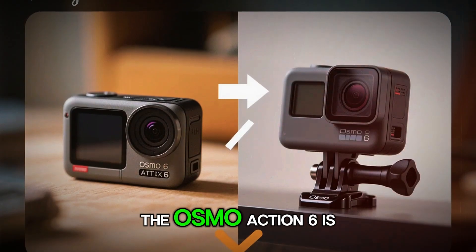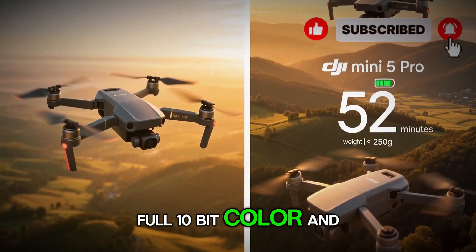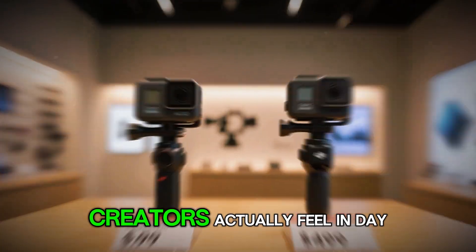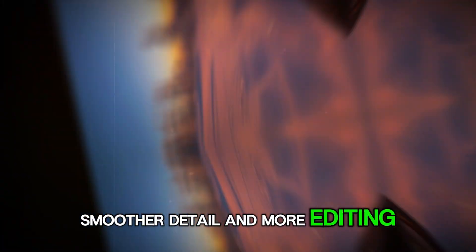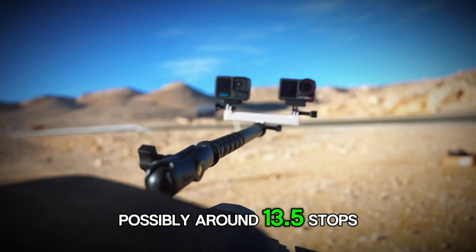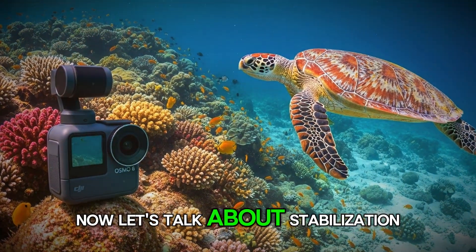More realistically, the Osmo Action 6 is expected to shine in 4K, offering super high bit rates, full 10-bit color, and slow motion up to 120 frames per second at 4K resolution. That's the kind of upgrade creators actually feel in day-to-day shooting — cleaner motion, smoother detail, and more editing flexibility. Combine that with improved dynamic range, possibly around 13.5 stops, and we could be looking at footage that starts rivaling small mirrorless cameras.